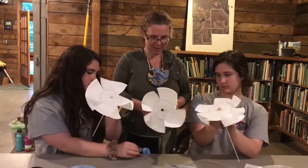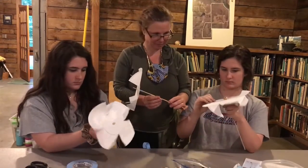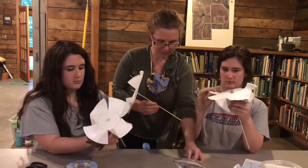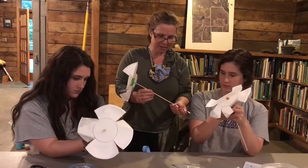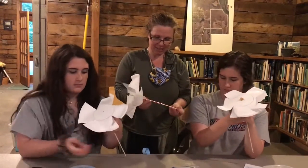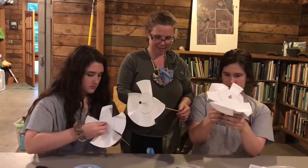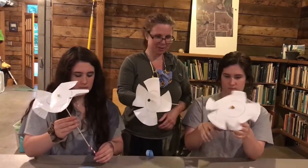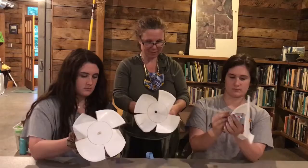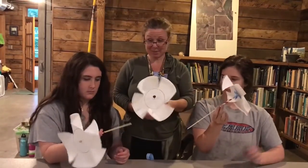Keep it stable — to keep it from blowing back the other way. You can kind of wrap that around there. It doesn't spin very well yet, does it? So we can take one of these little pieces of straw and slide it on behind on the stick. Then if you hold the straw, it's really easy to spin — just hold it by the straw.